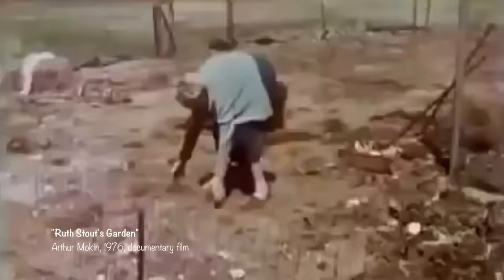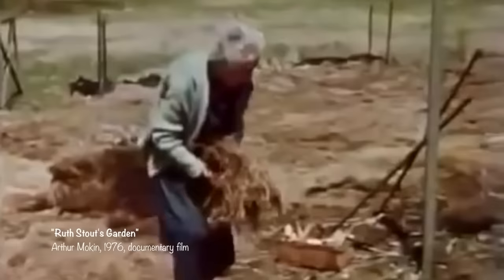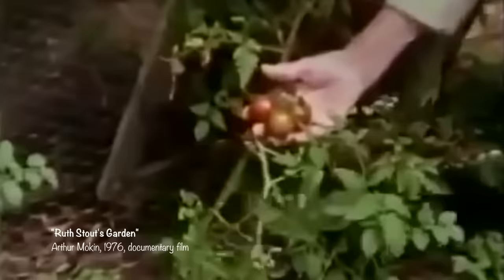Oh wait, there's one more thing I'd like to mention about Ruth Stout before you go — and this is perhaps the most important part. Despite all the interesting things she did during her youth, Ruth was 45 years old before she'd ever even thought about gardening, and she was in her 60s before discovering the method which would later adopt her name and make her famous. And even with such a late start, Ruth lived to be 96, which meant she had over three decades to publish multiple books, go on countless speaking tours, and explore and share her passion with everyone she encountered.